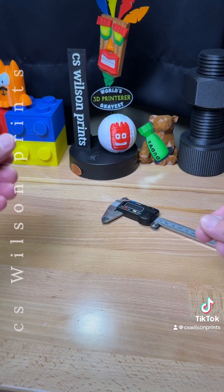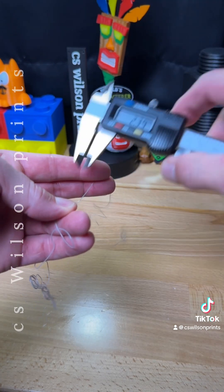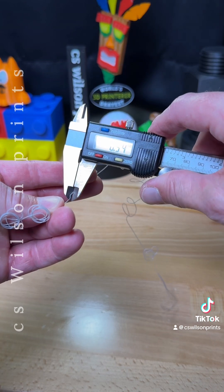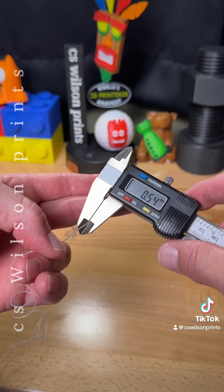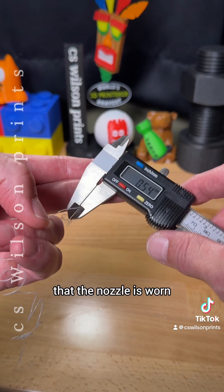Now we just unravel this, then we simply take our digital calipers and measure. My readings came in at 0.54. Since I actually have a 0.4 nozzle in my printer, this would indicate that the nozzle is worn.